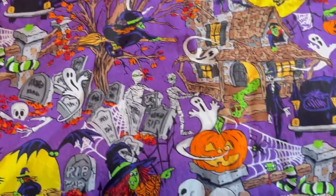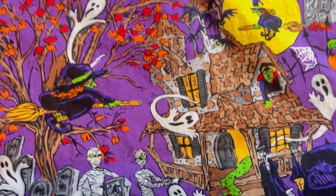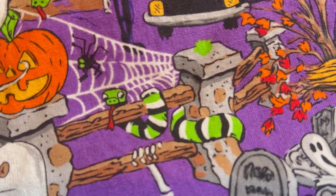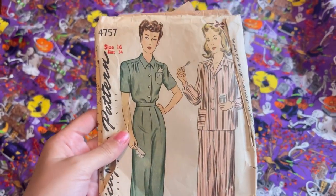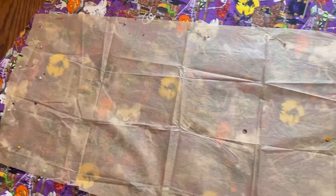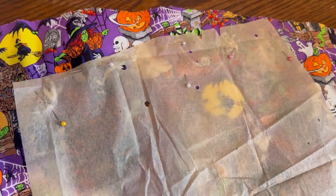I fell in love with this Halloween print. It has everything — a hearse, a ghost, trick-or-treater, a witch, a haunted house, mummies, cemetery, and this little snake with a spider web in the back is my favorite. We're going to use Simplicity 4757, a 1940s pattern. Back then they didn't have wording on their patterns and all of the markings are super important. For example, they'll have a B for back of the pants and little circles mark the pleats. You just have to take your time, read the instructions, and make sure you mark them.